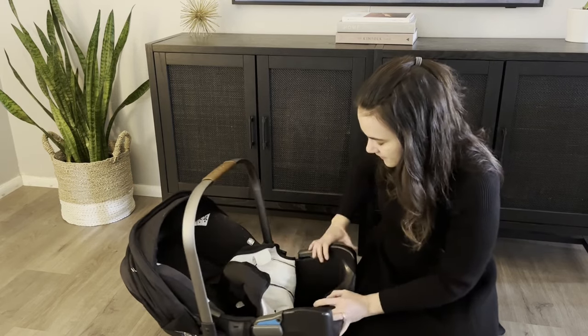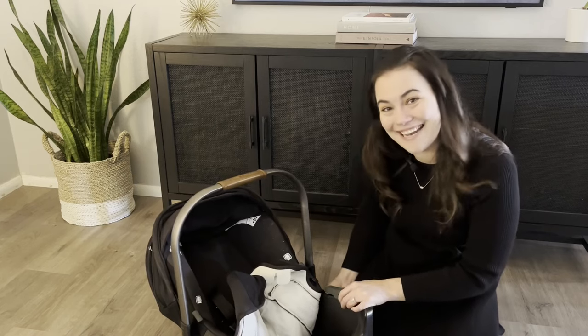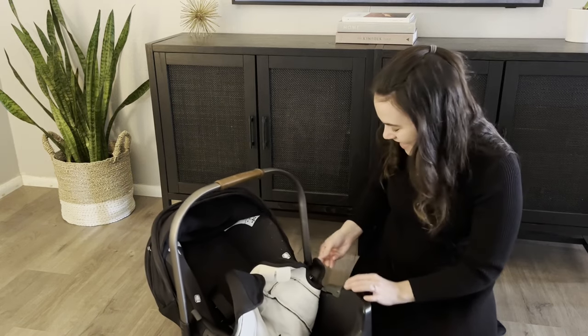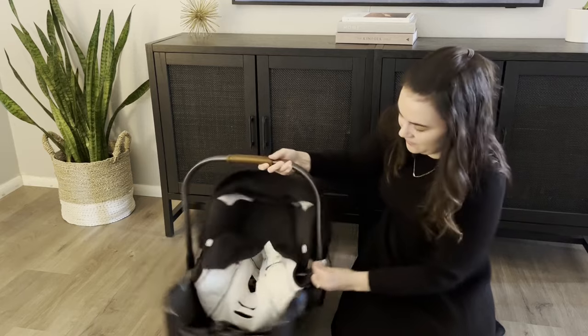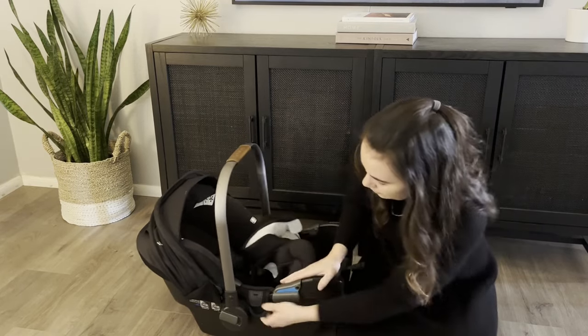You can see my car seat has a lot of snacks in it — we're in that stage. Feed the cover through the buckle. There's a little clip on both sides right by where the buckles are held, so you pull that off.